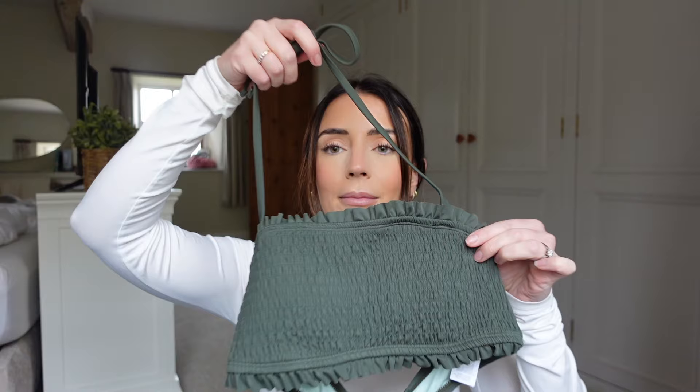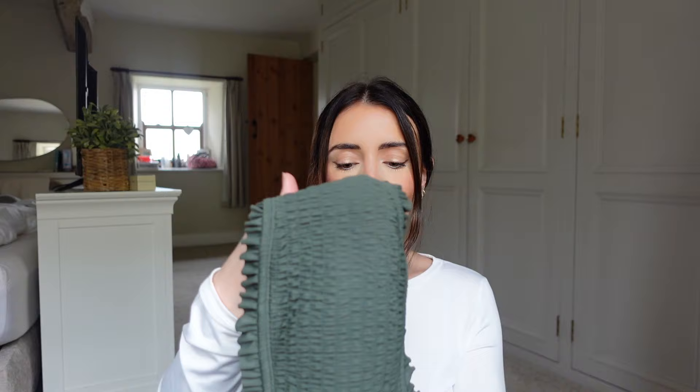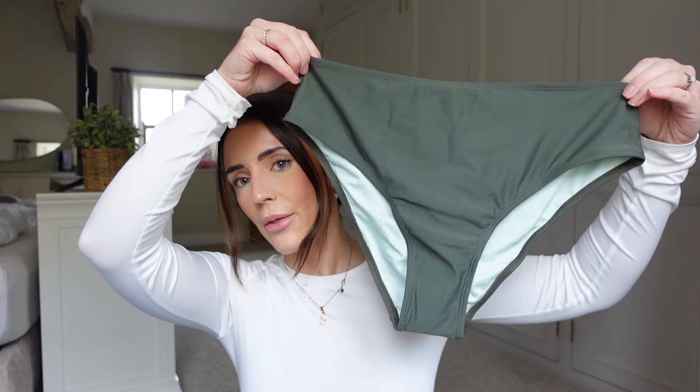First up is a bikini. I absolutely love Cupshe bikinis — all their clothes are really good quality, especially the bikinis. Every single one I've had has been so nice and I've always had compliments on them. This one is green with an alternate neckline — you can have it around your neck, and the straps are detachable. It's got a lovely ruched detail across the front and ties at the back. It has padding too. I'm wearing a size medium in both the top and bottoms, and I love that the bottoms are high-waisted — they make me feel so much more confident and flattering.